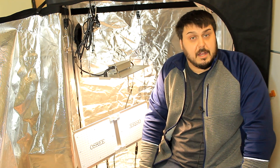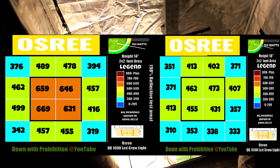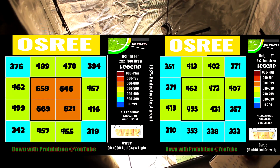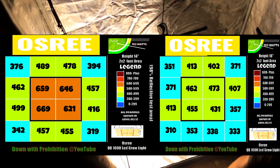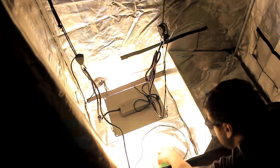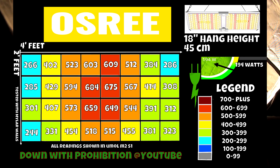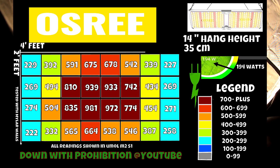So what we're going to do here is get into some testing of the lights. We're going to check the power output, see how much wattage it's pulling from the wall, and we're also going to check the temperature that the light is running at. Let's get into the testing.